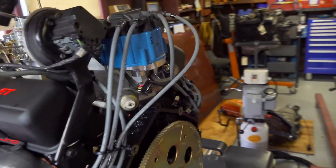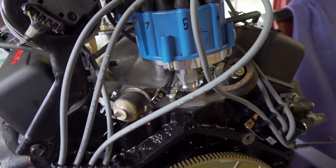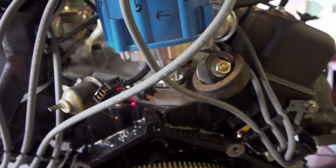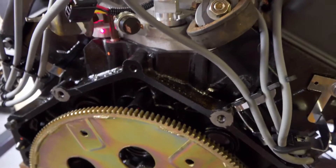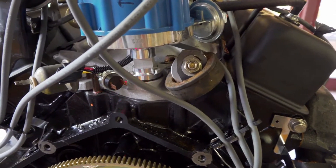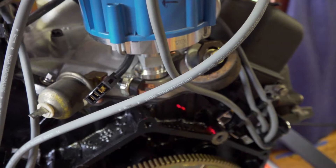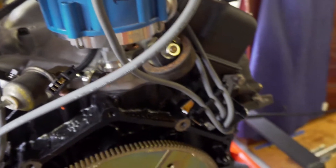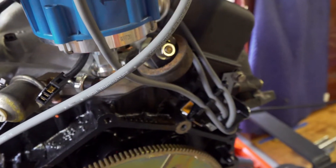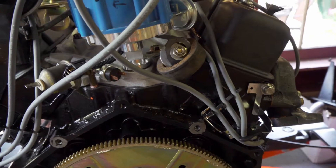Moving around the back of the engine, there's an oil pressure sensor switch here that sends information to the oil pressure gauge on the dashboard. That's connected to a T-fitting, and another oil pressure switch comes off the other side of that T-fitting. The second oil pressure switch feeds power to the electric choke, so the electric choke only begins to warm up when the engine is running and developing oil pressure.